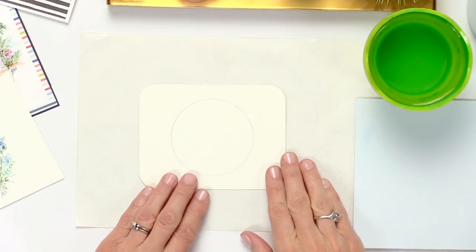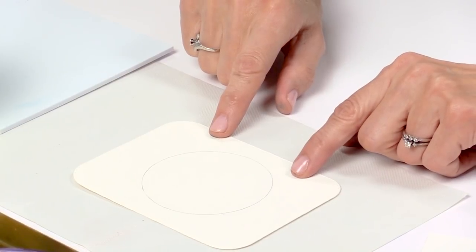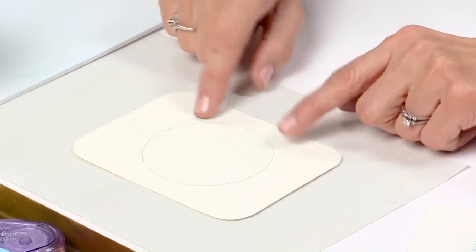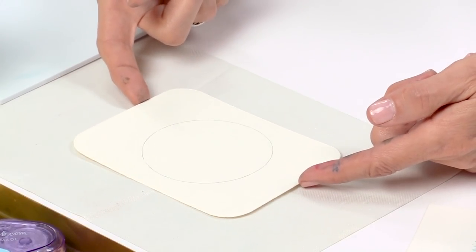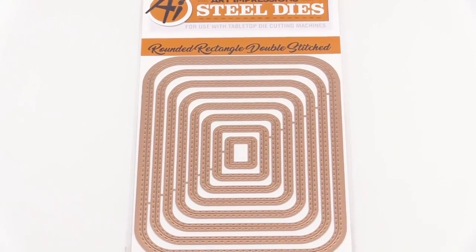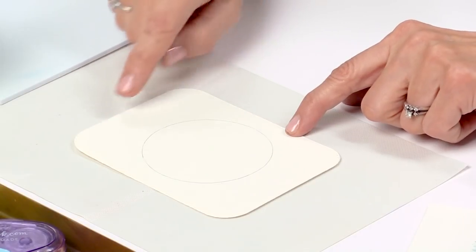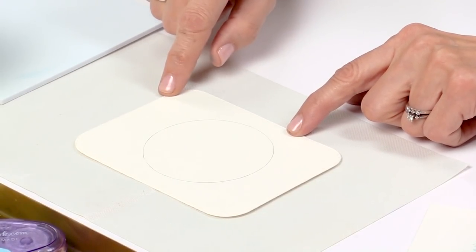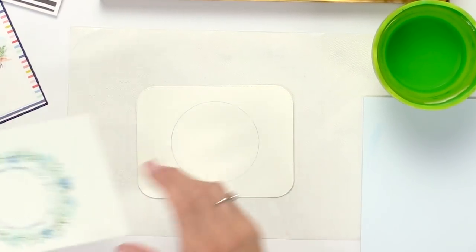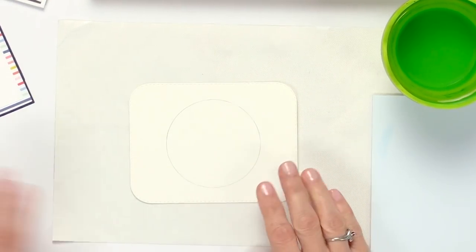I have penciled in a circle — about a two-inch circle, but it doesn't have to be two inches; you can make it as big as you want. I've die cut it with our new die set. This is a rectangular die set with rounded corners, lots of different sizes, and it comes with a double stitched edge so you get a really nice decorative edge. I've already prepped this and now we're just going to add our stamps to it.